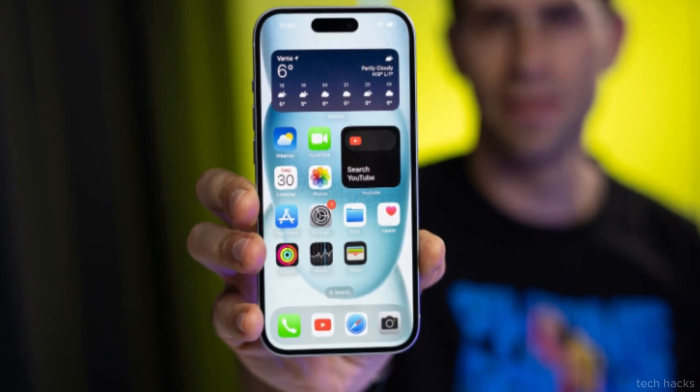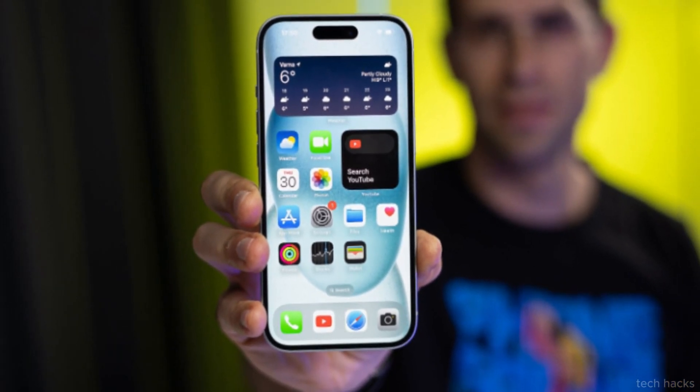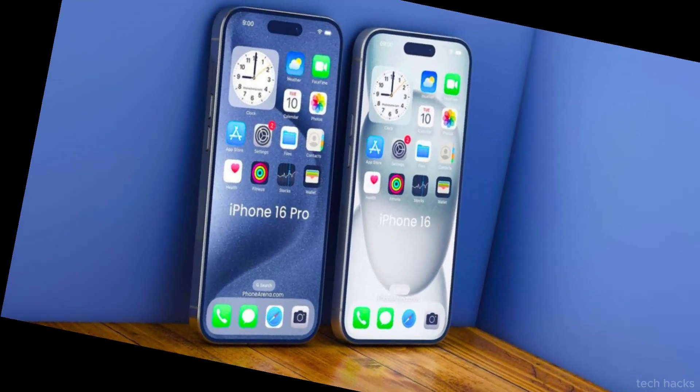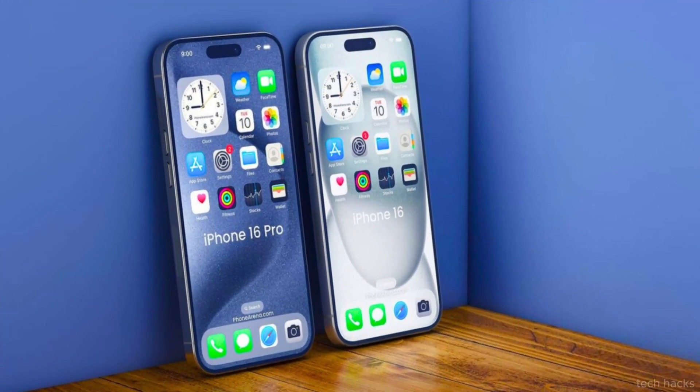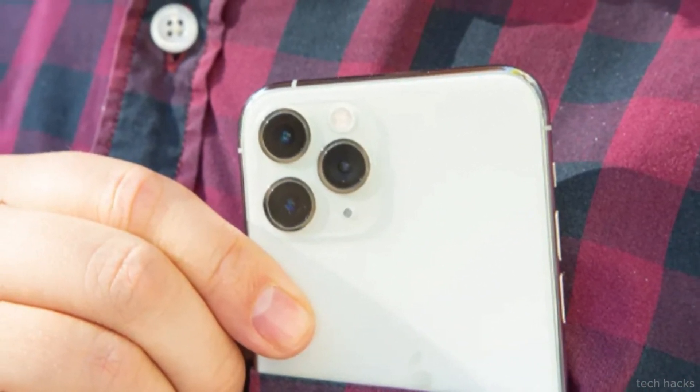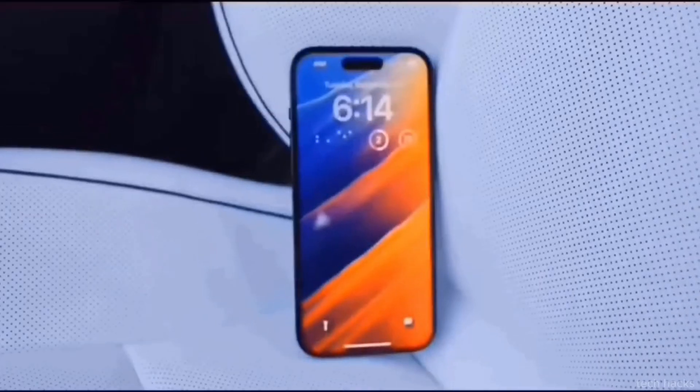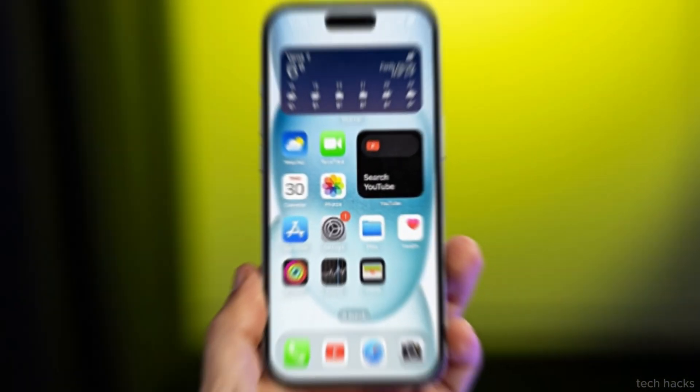So, why the shift to a physical button? Well, a dedicated capture button promises faster photo-taking capabilities. Unlike the action button on the iPhone 15 Pro, which can be programmed to launch the camera but may be awkwardly positioned for horizontal use, the new button aims to provide a more ergonomic and intuitive experience, especially for serious photographers.